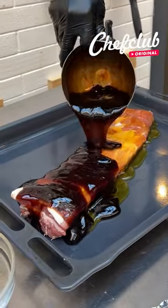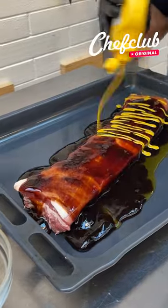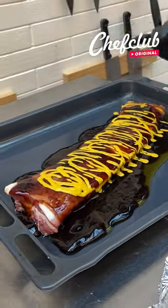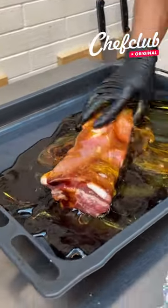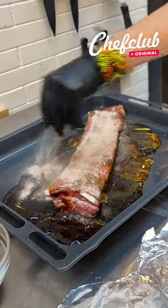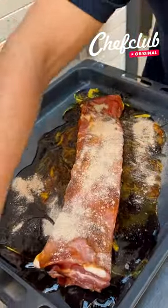A little reduced balsamic vinegar straight from Modena, home of Ferrari. We're going to top this off with a little yellow mustard, get the bottom part done too. Come through with a little mix of garlic, salt, black pepper, and paprika. Finish it off with a dash of oregano.